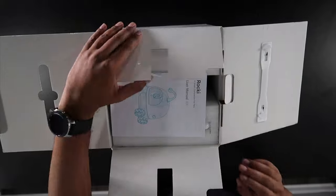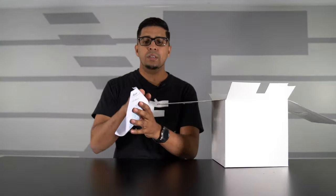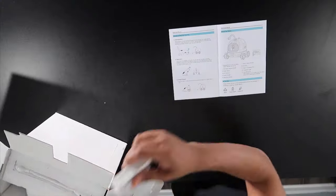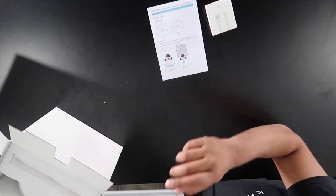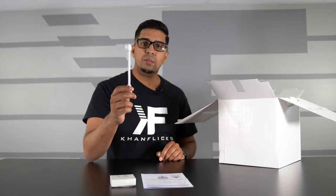On the top here we have a user manual, which will give us step-by-step directions on how to operate this robot. We also have a cable — this is our standard USB Type-C charging cable. And then on the top here we have our laser pointer, which is an attachment. They will have different attachments available so you can customize it, and it is flexible — pretty fun stuff.